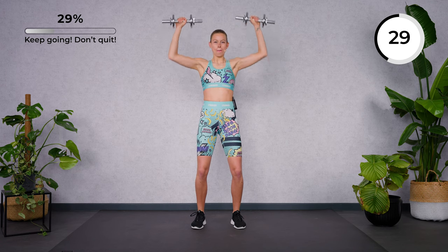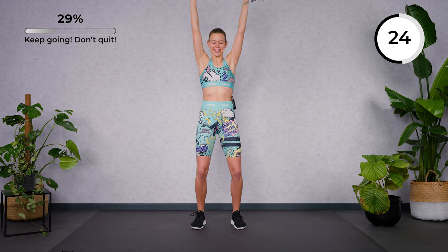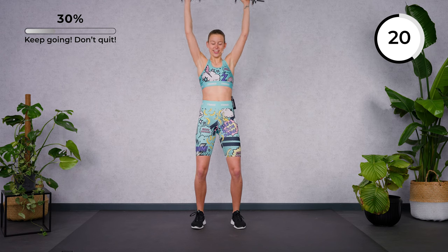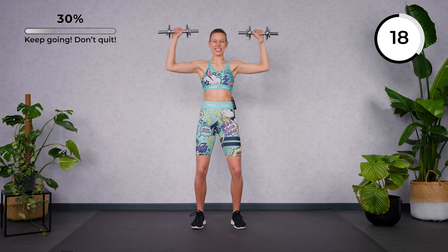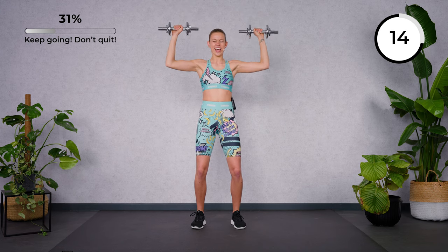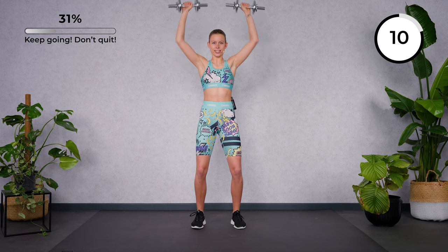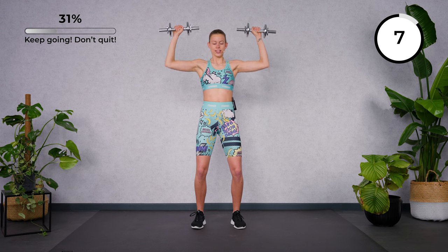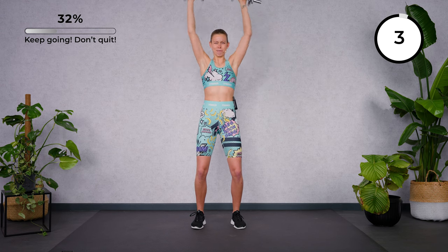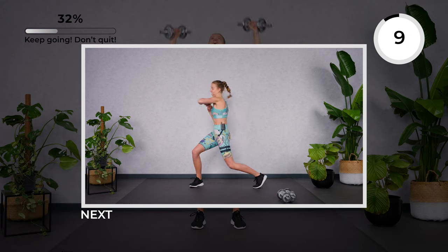Wonderful mix of strength and cardio today. Come on — strength is not about the things you can do; it's about overcoming things that you thought you couldn't. So if your muscles are tired, don't skip — keep pushing one or two more reps. And rest. Amazing.